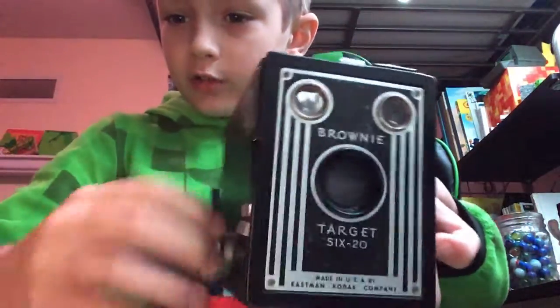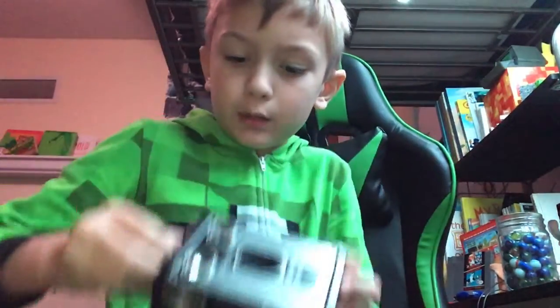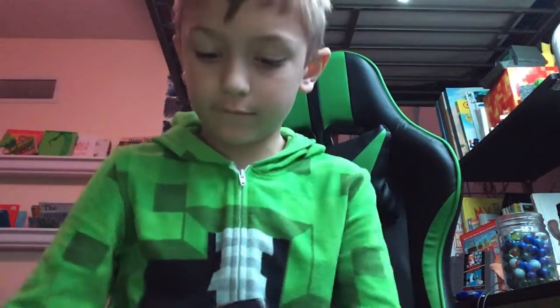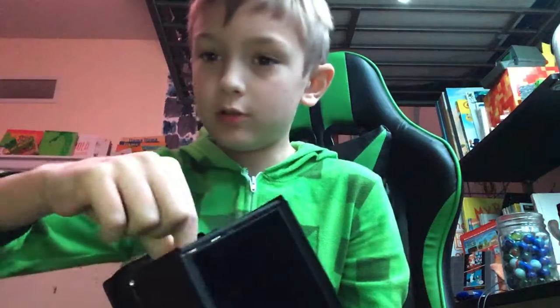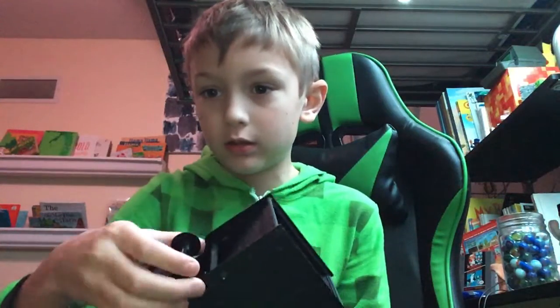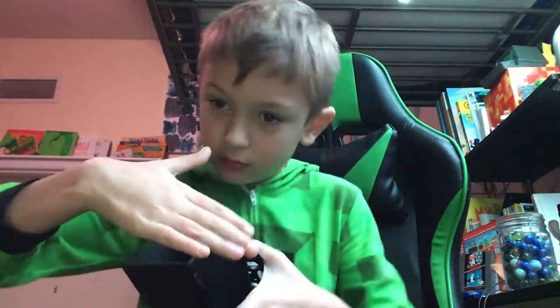Now I'll show you how to open it. First you want to turn this and pull it up at the same time — see how this part is a bit taller. Pull that up, then you have it open. You would put your film in here — I don't have 620 film, but you put the film in here and roll it out to this side.